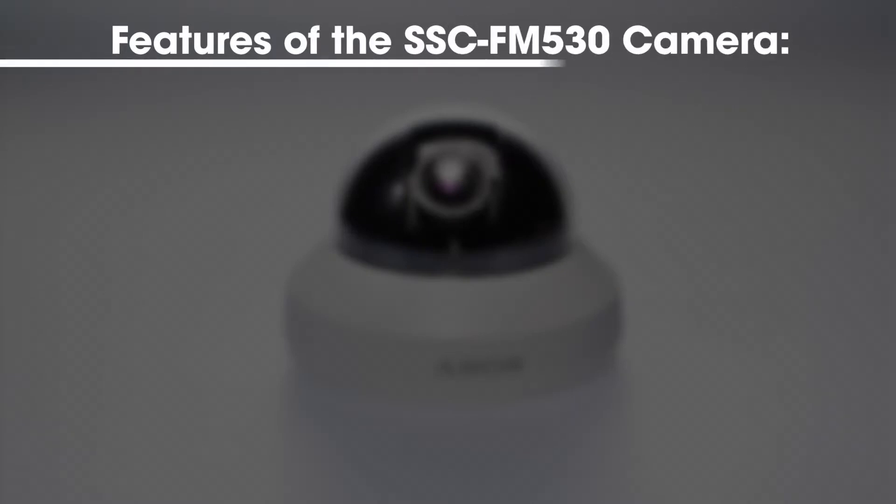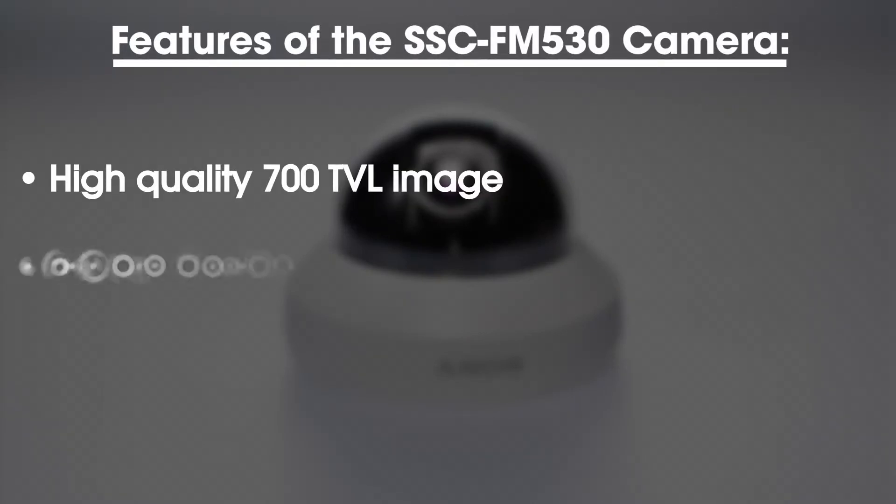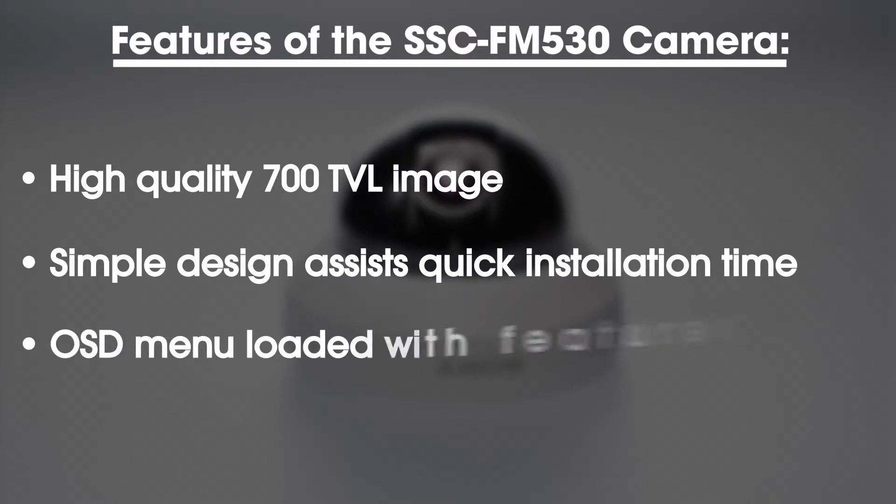Some of the key features of the SSC-FM530 camera are a high quality 700 television line image, simple camera design which assists in quick installation time, and an on-screen display menu loaded with special features.